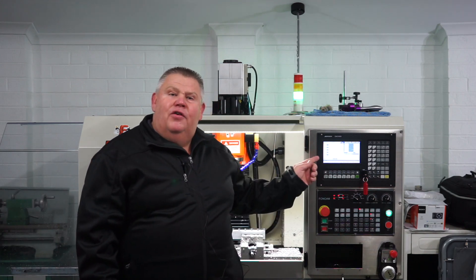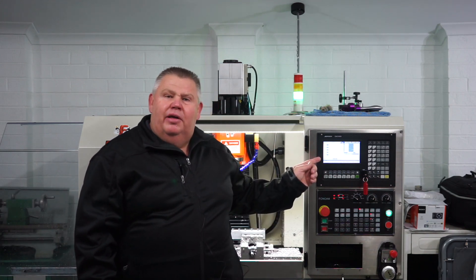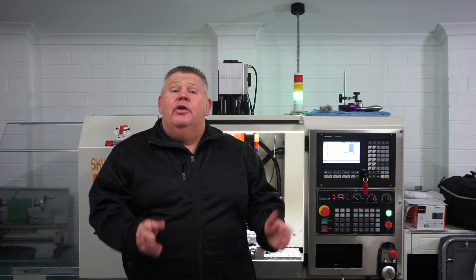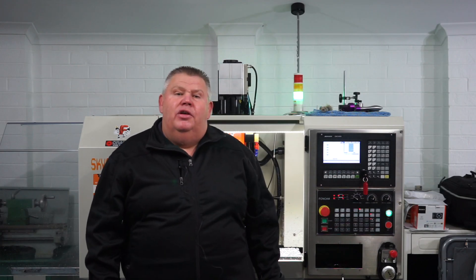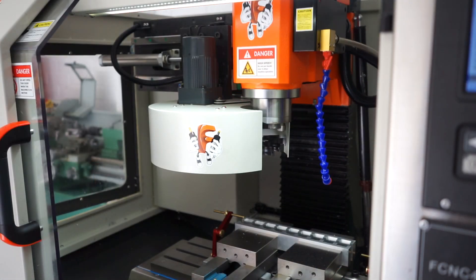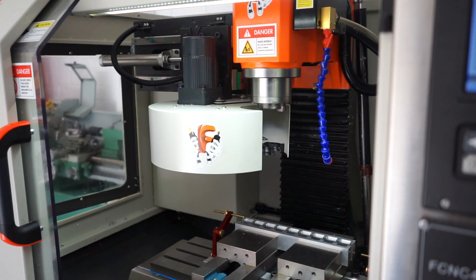Great news — my little Skyfire CNC machine is back up and running. G'day, I'm Aaron and you're watching the Design Creativity and Technology channel. A little quick update guys: my little Skyfire, she's back up and running and I'm super stoked.